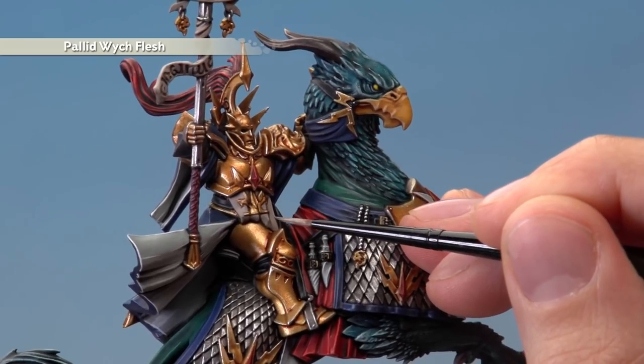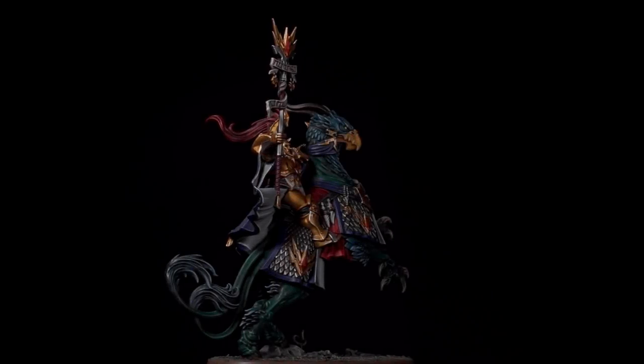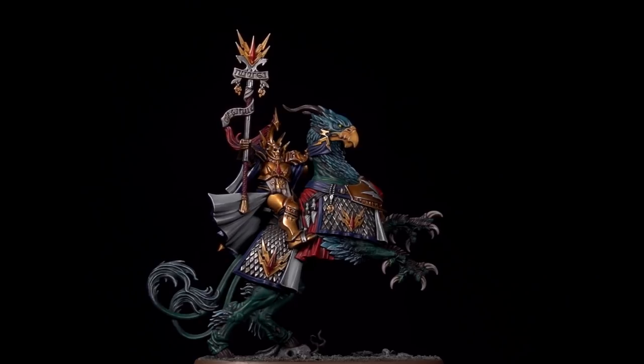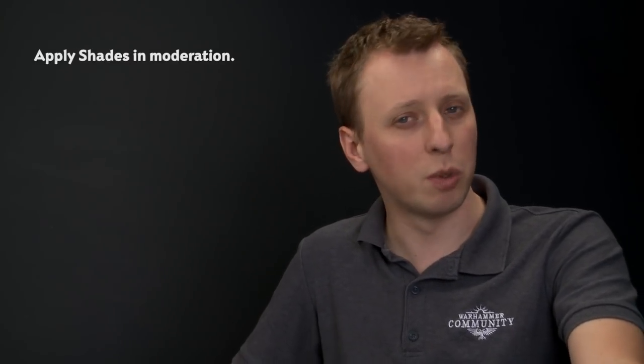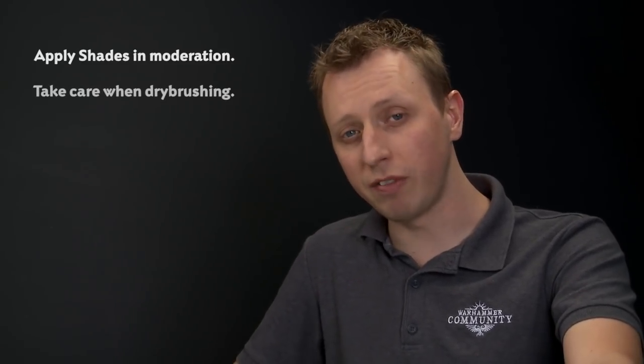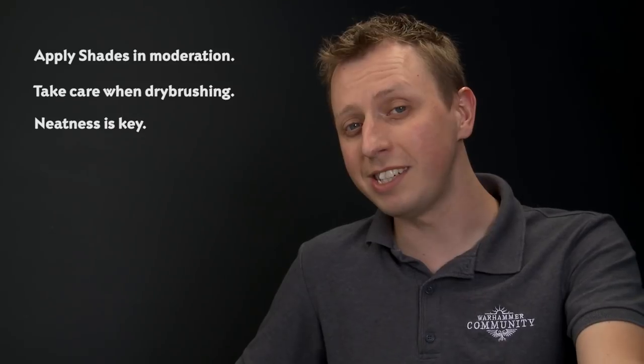Once you've done this, all you've got to do is base your miniature — base it in the same way as the rest of your army. With the base fully painted, this Lord Arcanum on Griff Charger is complete, ready to summon forth the power of Azyr and smite Sigmar's foes. When painting this miniature, remember to be careful of how much shade you apply at once. With the gloss Reikland Flesh Shade, only catch the armour — not the Griff Charger's flesh. When dry brushing the feathers take your time and be as neat as you can. And for the edge highlights, the sharper these highlights are, the better your miniature is going to look.